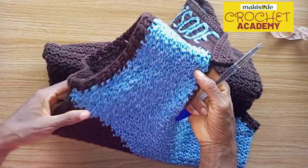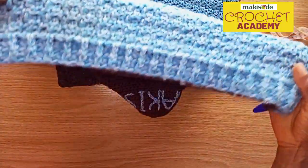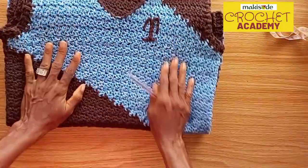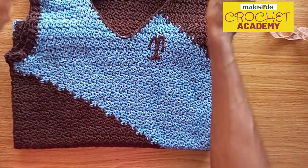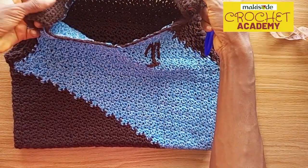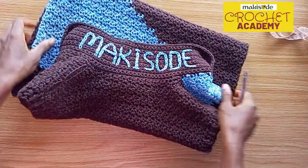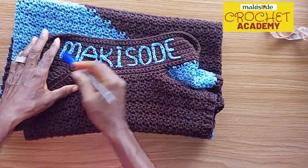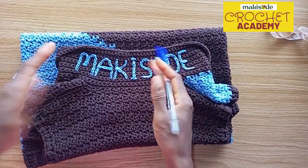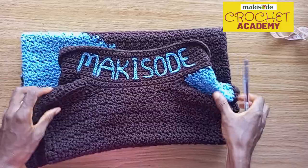We edged the armholes with the front post back post stitch — about two rows for the armholes, and about three to four rows for the base depending on the desired length. Then we worked the collar. The body was worked in houndstooth stitches, while the collar was worked in single crochet stitches — a few rows to get it looking that way. We then labeled it with our brand name, but you can label it however you like — even 'Superman' if you'd like.